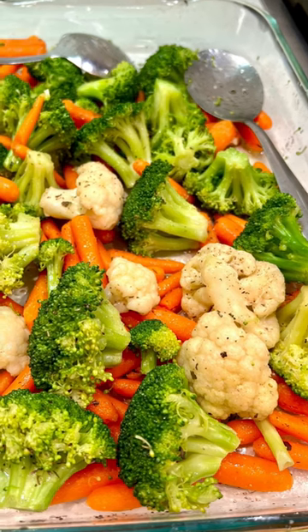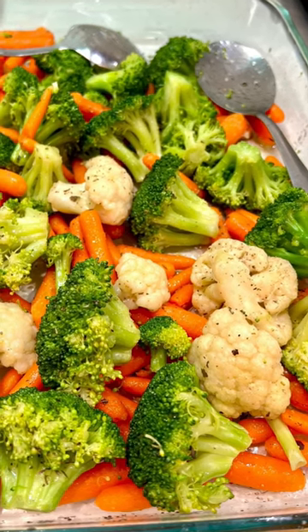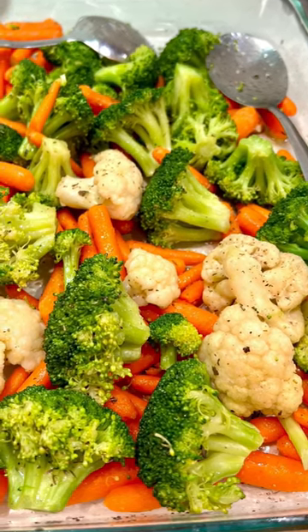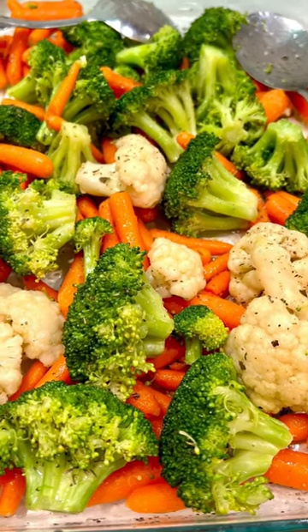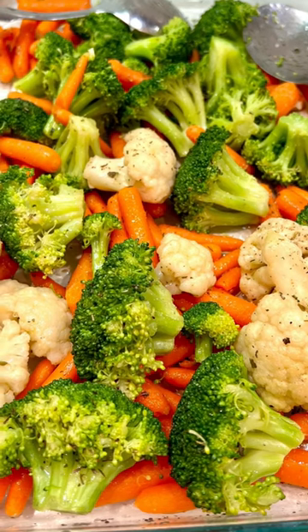You boil it and then cool it down. Boil it for one minute, two minutes, and cool down so it's crunchy.